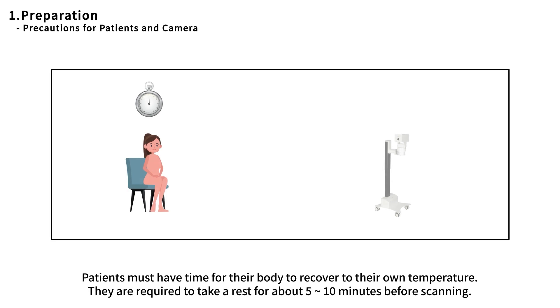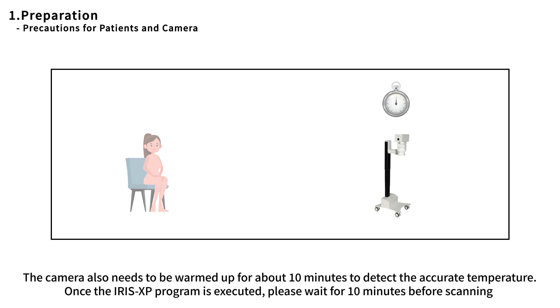Patients must have time for their body to recover to their own temperature. They are required to take a rest for about five to ten minutes before scanning. The camera also needs to be warmed up for about 10 minutes to detect accurate temperature. Once the Iris XP program is executed, please wait 10 minutes before scanning.